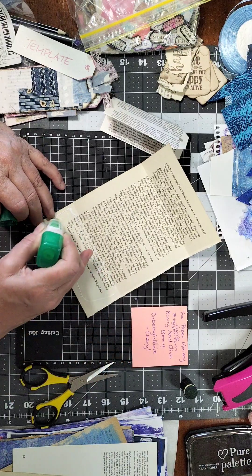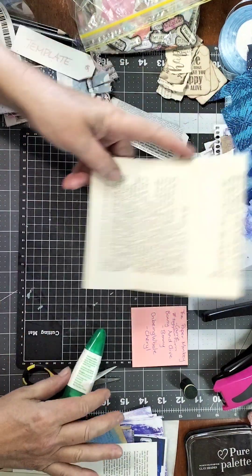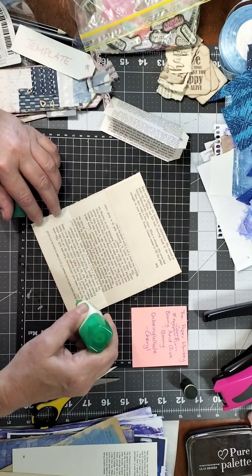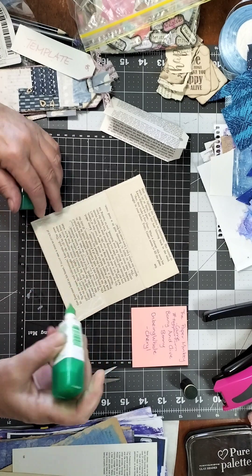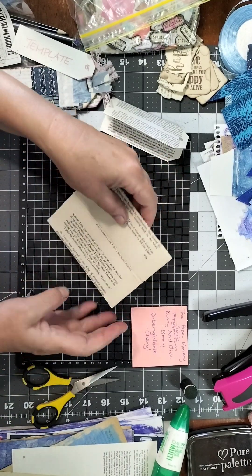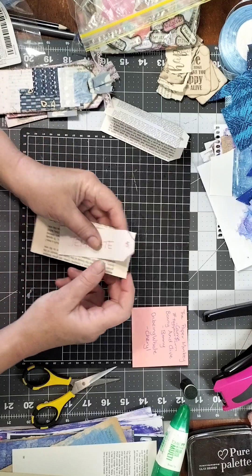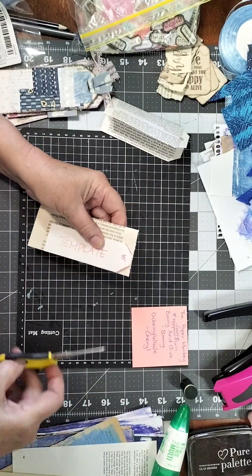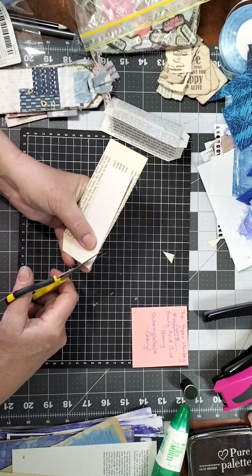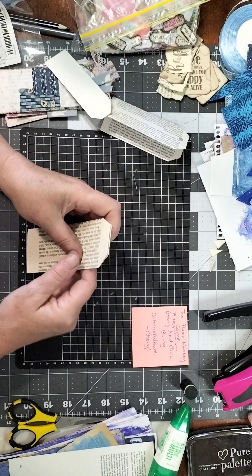You can cut the tag shape first or last — it doesn't really matter. These are really quick to make — this is something you can easily mass-make. You can grab a heap of book pages, mass-make all the bases, and then decorate them whenever you want. You could make a whole ton of them very simply. Pull the template there, cut the corners off — see how simple and quick that is.